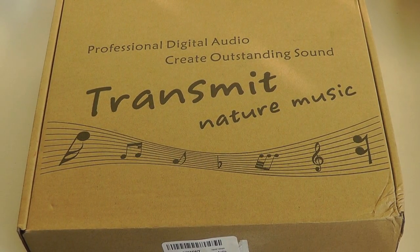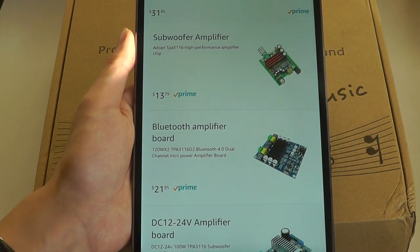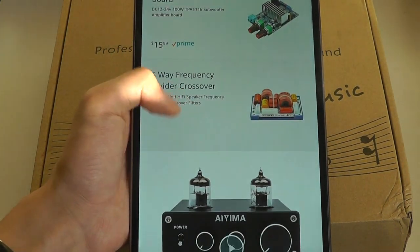Although the packaging is very generic — it just says 'Professional Digital Audio Transmit Nature Music' — they do specialize in selling amps for all types of devices. Some of them are for subwoofers, some have Bluetooth on board, and others don't have the shell.